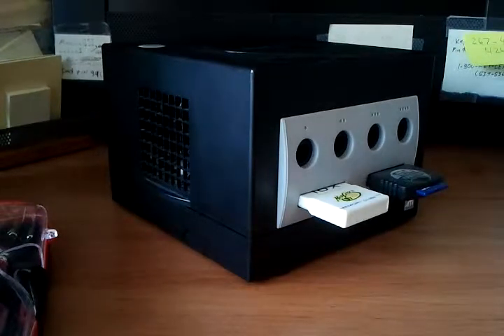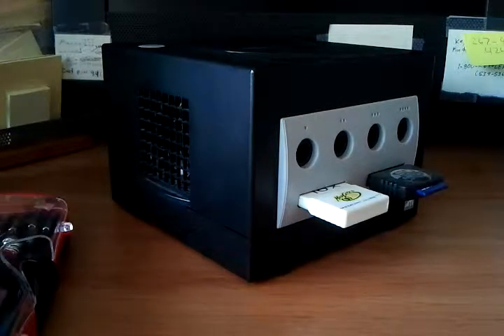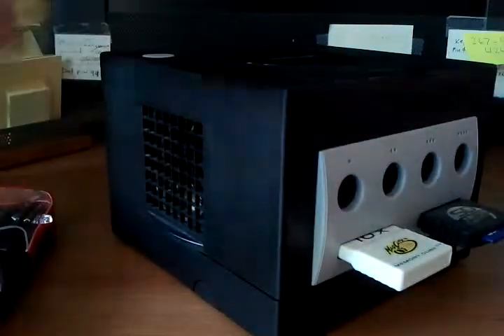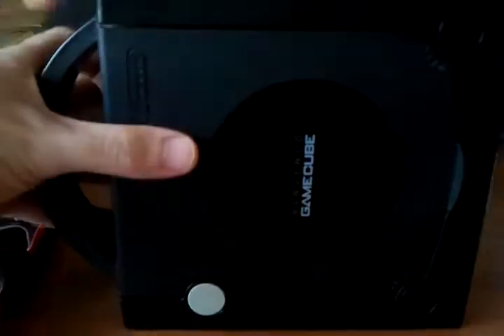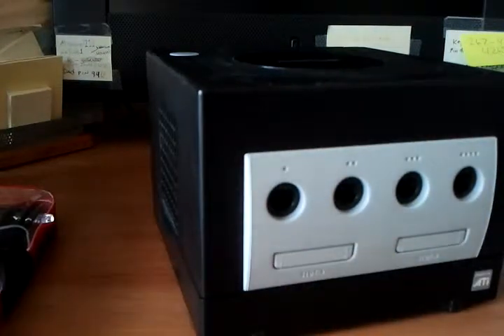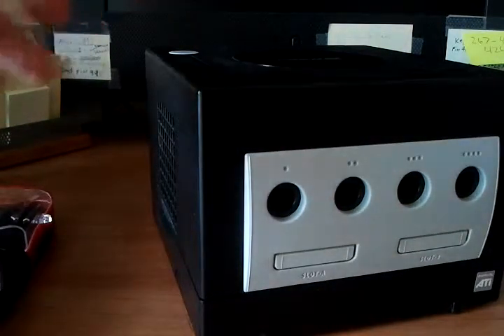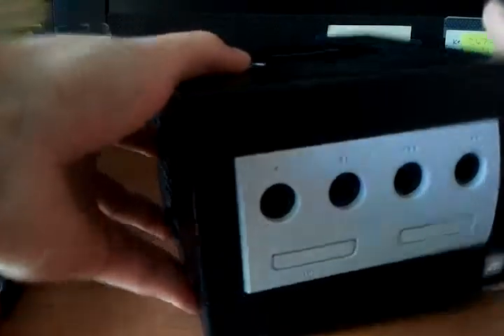Hey there again, YouTube. This is Sean back for another episode of TeardownTube. Here I've got, as you can obviously see, an old GameCube that I pulled off the shelf. It's a little bit dusty. I haven't used it in a while, but I'm going to do a teardown for you guys. I know this has been done before, but I just love tearing apart older game consoles.